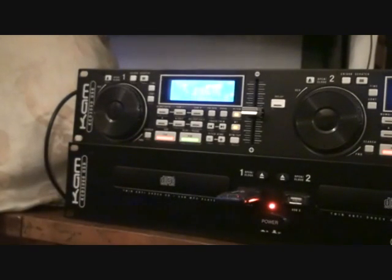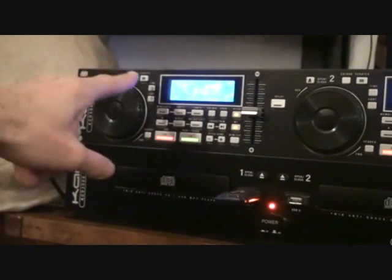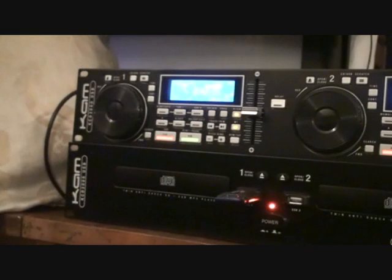We've got a search function here as well. Jog wheel, so we can search through the track forwards or backwards. Also a scratch function on this. Time — we can have continuous, count down, or count up. For a mobile DJ it's quite often very good to have count down, so you know how much time you've got left, as opposed to being on three minutes 28 seconds and not realising the track finishes at 3:30 and you're stuffed.